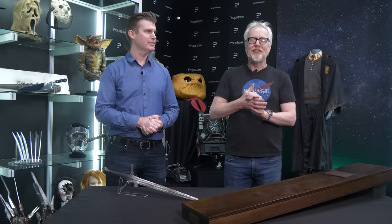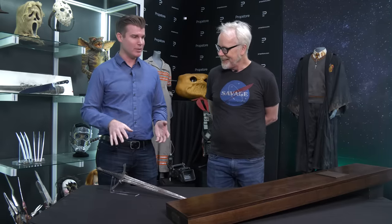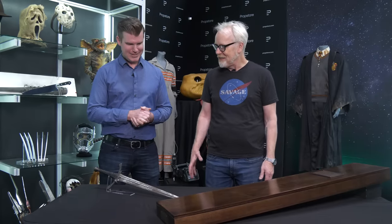Hey everybody, Adam Savage at Prop Store down in Los Angeles, and that could mean only one thing — we're going to handle some beautiful pieces of film history. Hey Brandon, hey Adam, got a couple good ones to show you. These are both made by our friends at Weta Workshop. I got to go down there once a number of years ago — those guys go down there once a month if they can. Those guys are part of our extended Tested family and we love them.